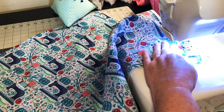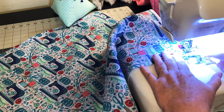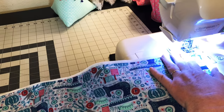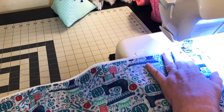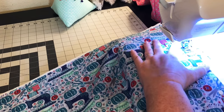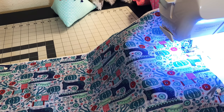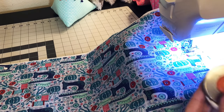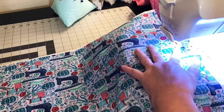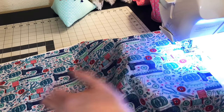When you get down to the edge, I have a needle-down function on my machine. If you don't, just put your needle down in there and pivot your fabric around so you can start going down the other side. Whenever I cut my fabric I use my rotary cutter — I keep it super close by my sewing machine. Keep going and remove your pins as you go.